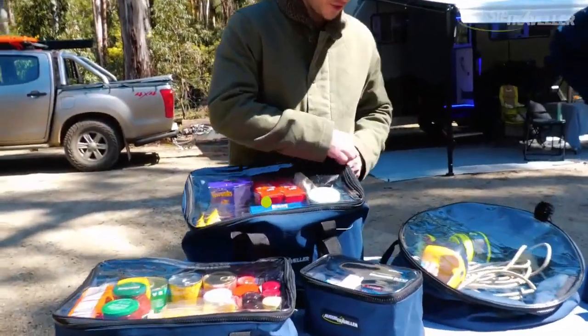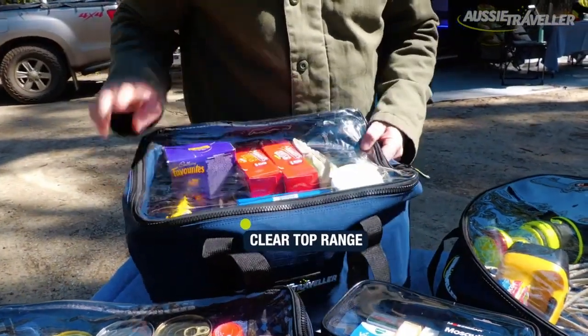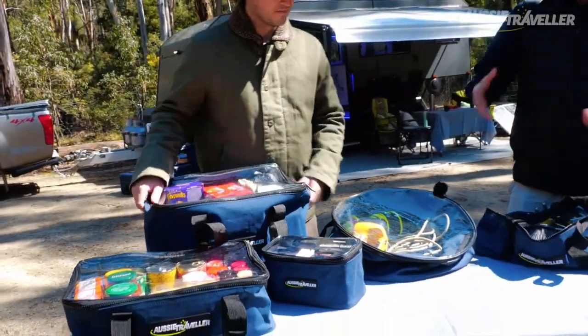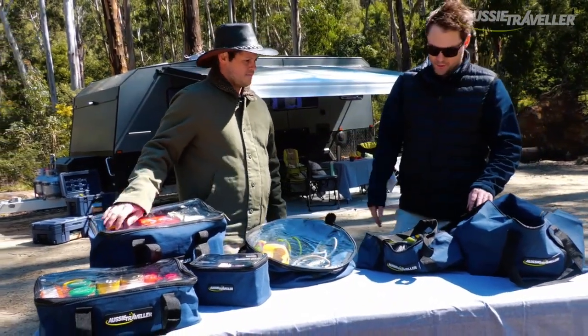These are my favourite - the heavy duty zip, clear top. I can see exactly what I need to get out of the pantry. If I'm after the lollies, I'm after the chips, I know exactly where they are. No searching through numerous bags to try and find the right stuff. Yeah, it keeps everything organised too. There's nothing worse than getting to a campsite and everything's just falling out of the bag. Great little product.